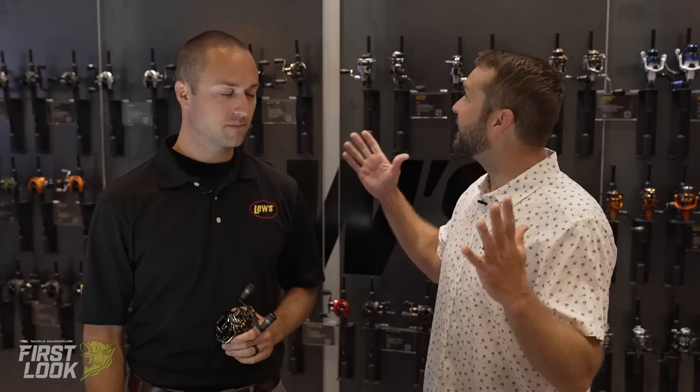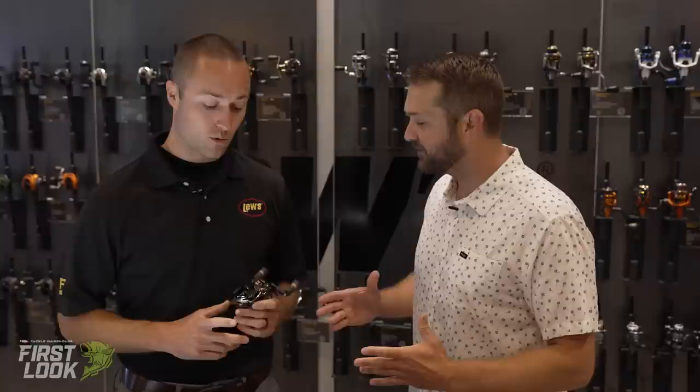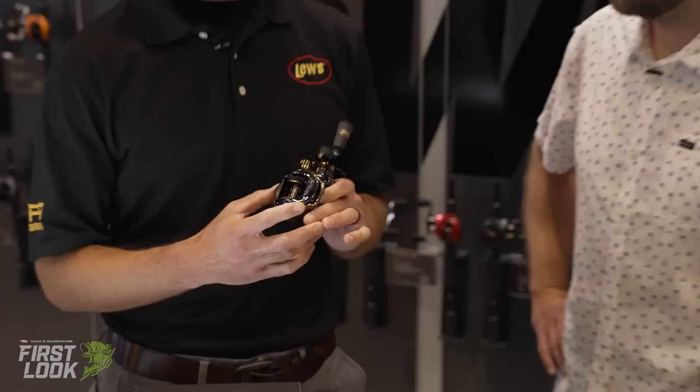Welcome to Tackle Warehouse First Look. I'm Joey. We're here in the Lew's booth with Tony from Lew's. This morning you're going to take us through the brand new Team Lew's Elite TI Casting Reel. We've got a really substantial offering of bait cast reels and this is our flagship reel now, the Team Lew's Elite TI Reel.